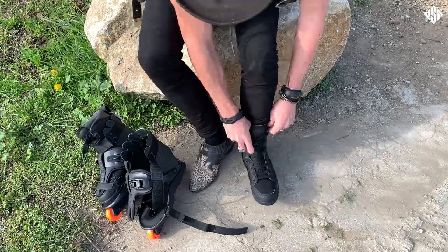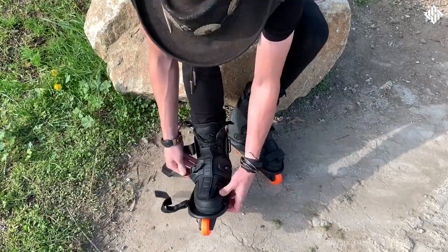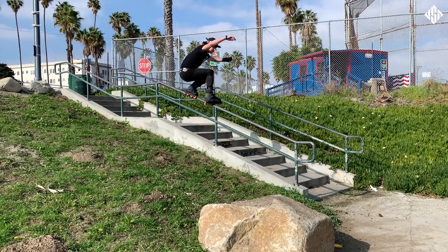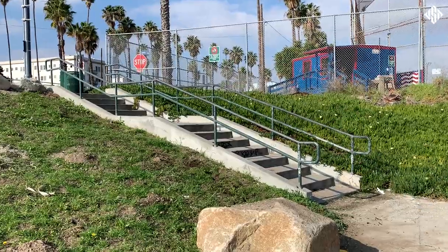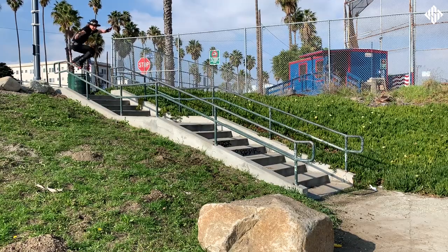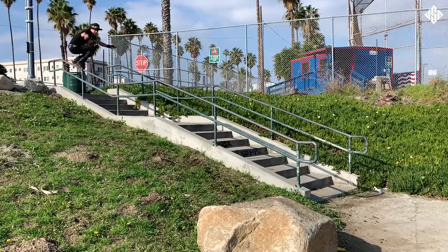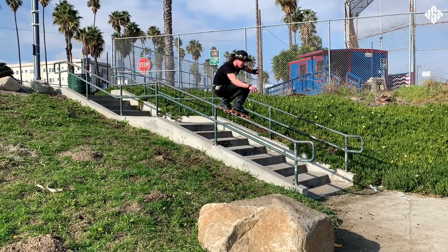Alright, well let's lace these up and have a first sesh. I am so excited about this one. Let's go.